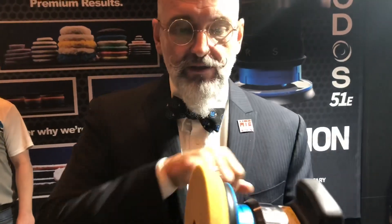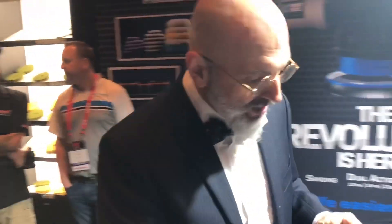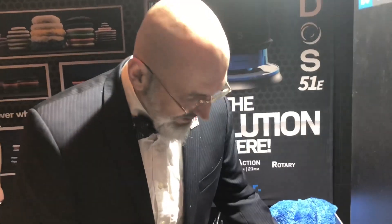Those pads have a very peculiar shape to them and you'll notice this little divot. When we're polishing, some of us have a tendency to put a bit of pressure on the machine — it acts like a shock absorber to absorb that pressure and keep your pad flat to the surface at all times.